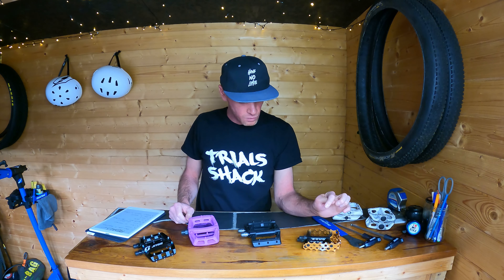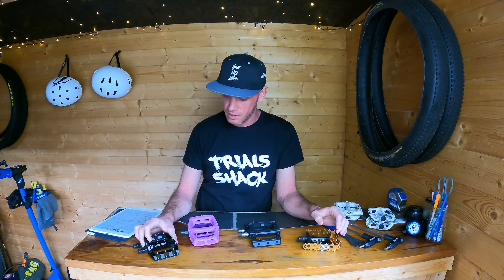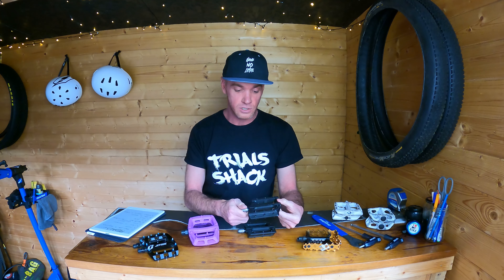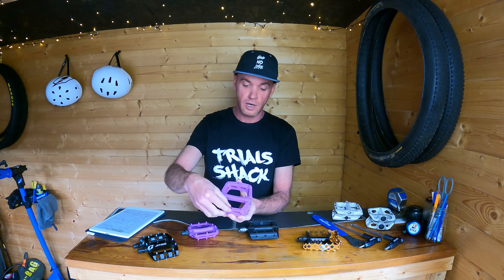In terms of materials, I've got these Echo TR cage pedals and these Jitsi aluminium platform pedals — both aluminium — and a couple of nylon pedals here. These Nukeproof Neuron Evo pedals are nylon plastic with metal replaceable pins, and then these DMR V6 pedals which have their pins built in.